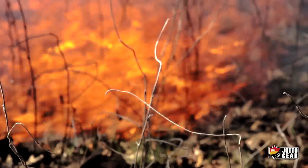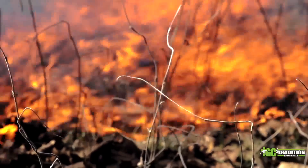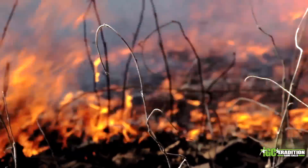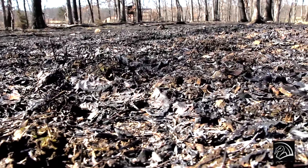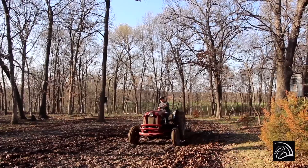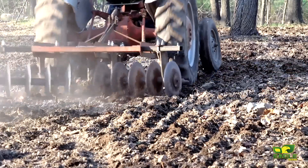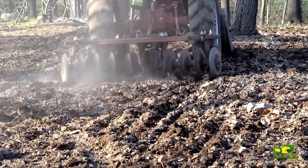I came out to this food plot about a week, week and a half ago, cultivated the top portion of it, and put all the winter wheat and the Eagle Seed soybean stems that were left on it — because the deer had eaten all the pods — and broke them back up and put them back down in the soil. The soil looks great. Today I've come back in here and chopped up the top portion of that soil again just to make sure it eliminates any competition from the grasses that were left over.